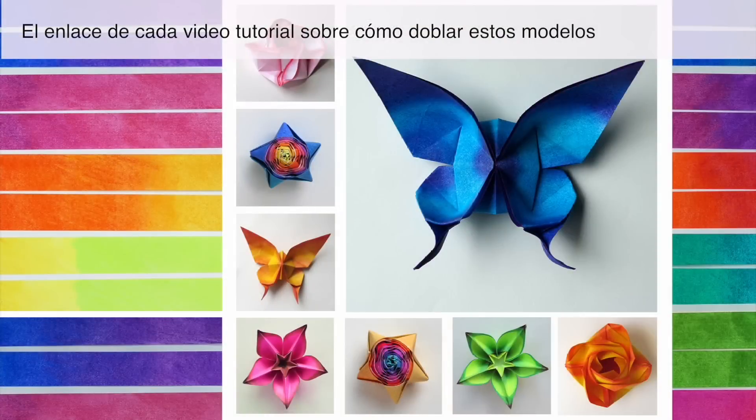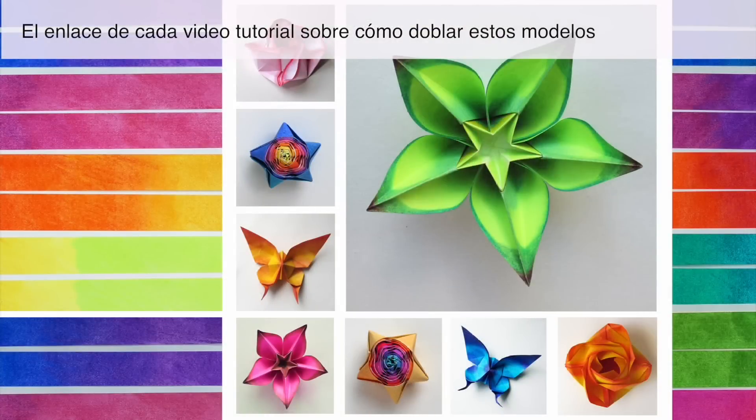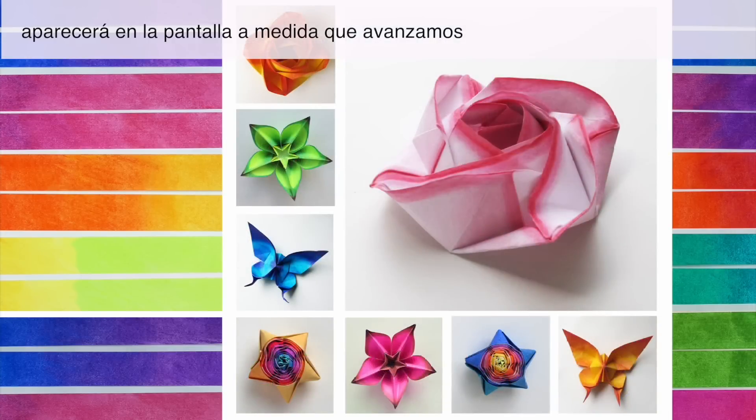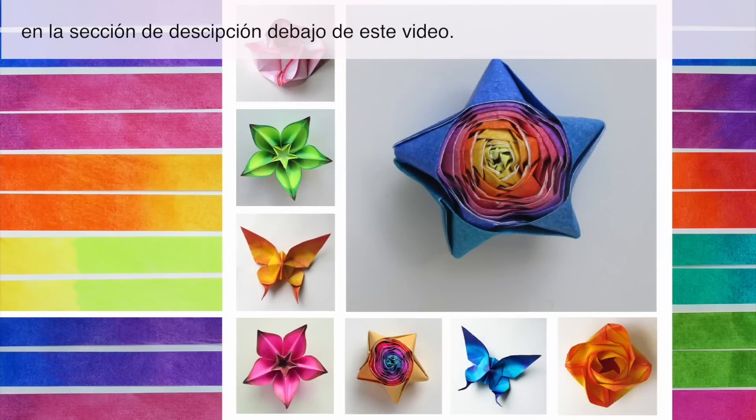I will also explain how to create paper for four specific origami models. The link for each video tutorial on how to fold these models will appear on the screen as we move along. You can also find these links in the video description below.